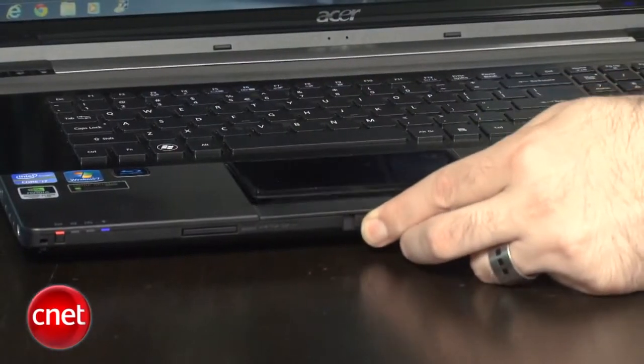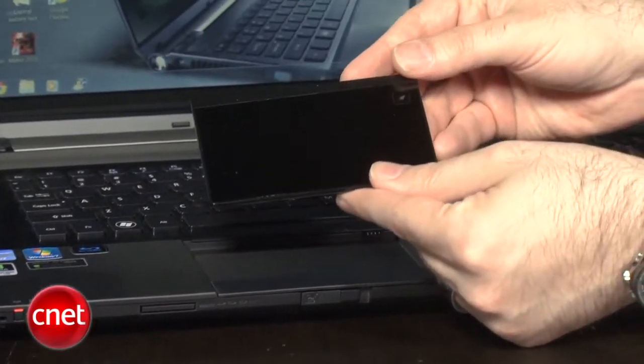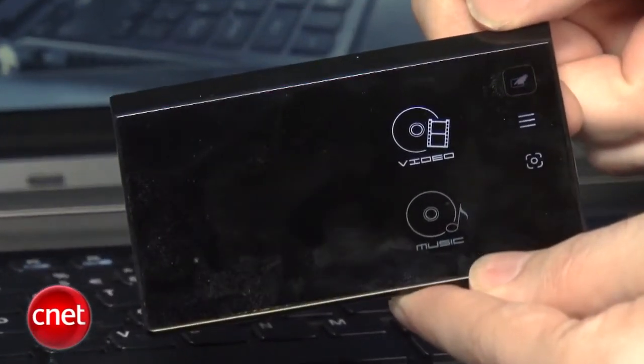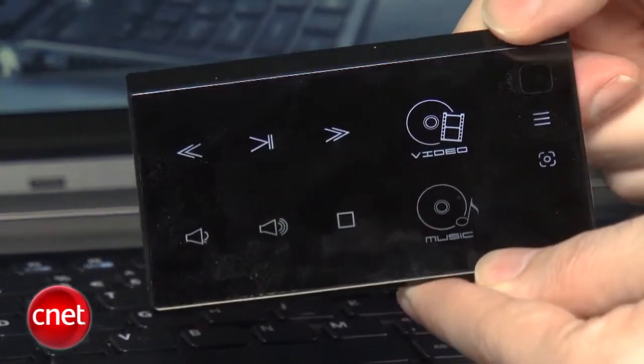The thing that really makes this system stand out as a multimedia laptop is the ability to — and we have not seen this before — take the touchpad, pull this little switch right here, and pop it out as a standalone remote control. You can stand at the other end of the room and use this as a touchpad, or hit a button to get on-pad controls that light up for playback, fast forward, pause, and volume.